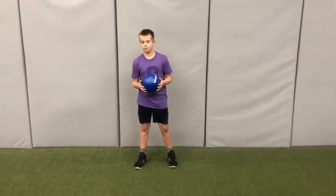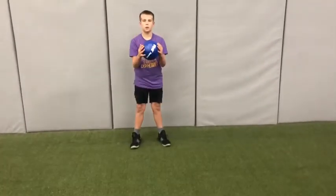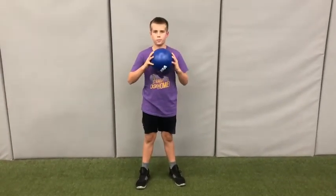Hello boys and girls, Mr. Erlinson here back with my son Drew and we are on week two of our soccer unit. The first lesson that we're going to do today is very simple. Drew's going to start by holding the ball and then all he's going to do is drop it and try to stop it with his foot.